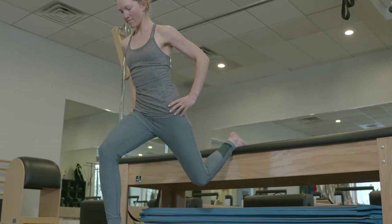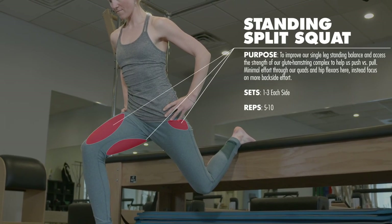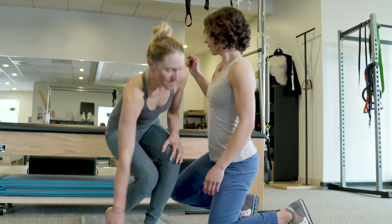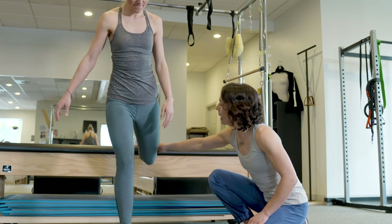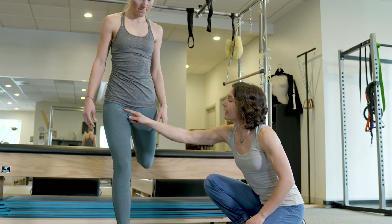The next exercise to really power up the glute-hamstring complex is called a standing split squat. You're just going to use a surface behind you — it could be a weight bench, a chair, or some sort of table. Go ahead and stand, Mary, and kick one leg back, putting the top of the foot on the surface.